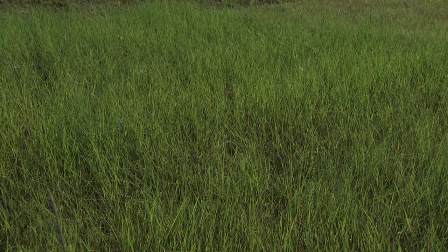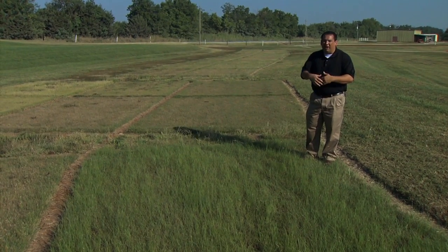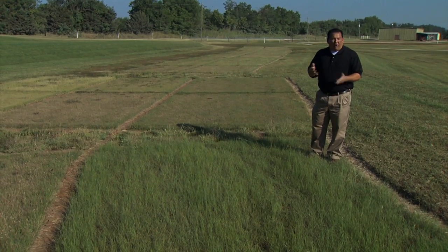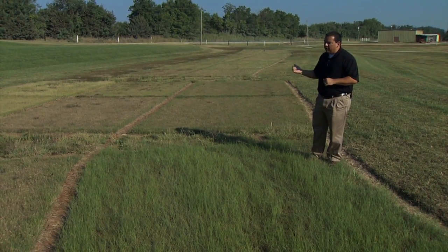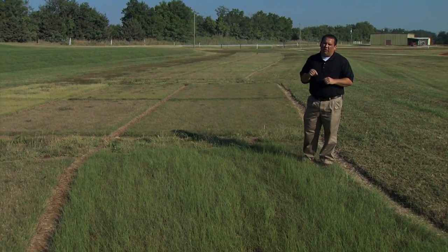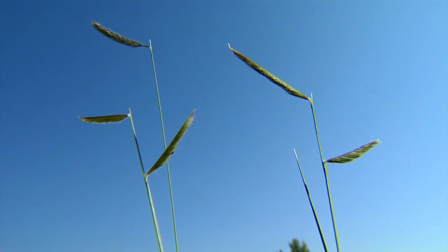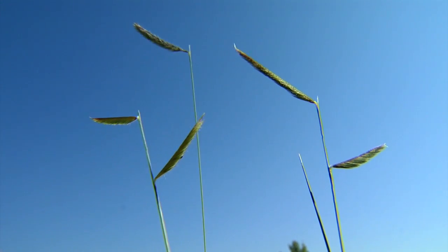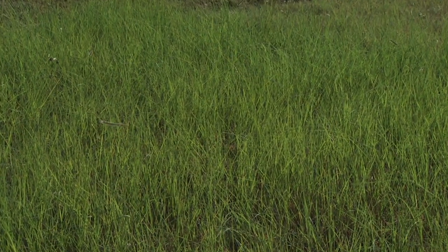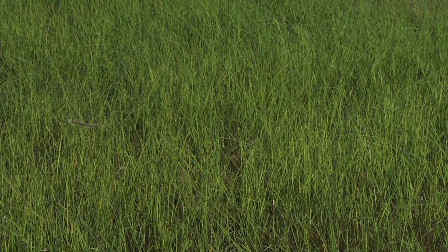Buffalo Grass is a little bit slower to establish. The seed on Blue Gramma is also a lot finer and easier to plant — you can actually just broadcast it out on the ground, rake it in a little bit with some soil, water it, and it's going to germinate for you. Buffalo Grass has a lot larger seed and can be a little more difficult to get down into the soil to ensure good germination. These grasses do best if you wait till spring to plant them. If you plant them in the fall they will germinate, but it's going to take a long time to establish, which leaves the soil and canopy open for weeds to come in.